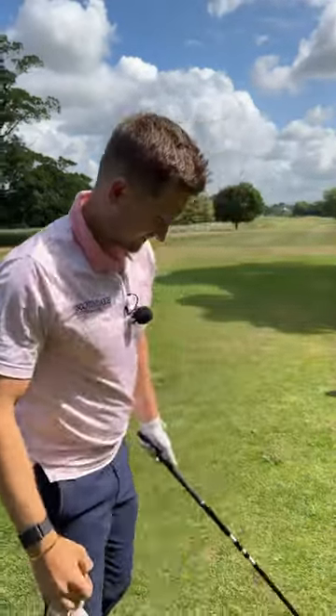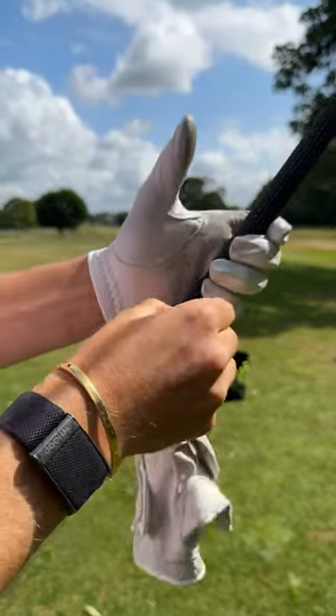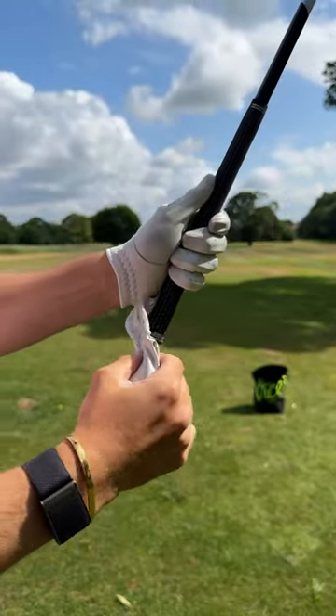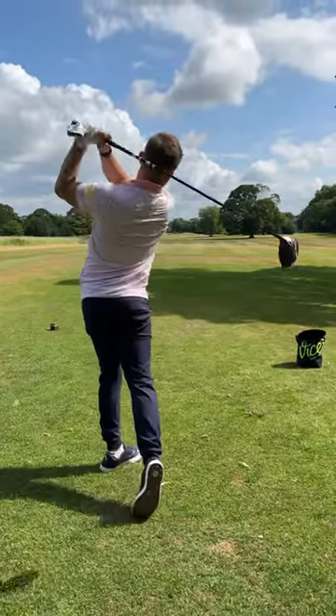Here's your hack. Grab an old golf glove, place your club in your fingers and just between the meaty, padded part of your hand, place your golf glove under — so it's tight. The idea is, first thing, just make some practice swings, keeping the glove in there.